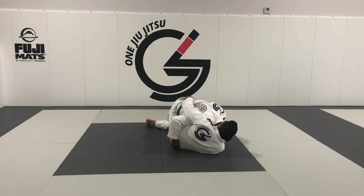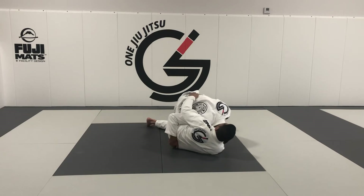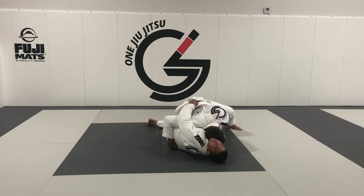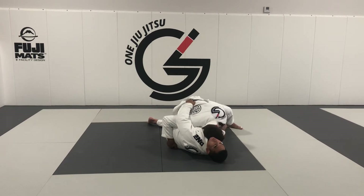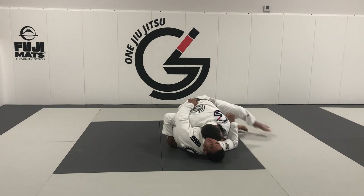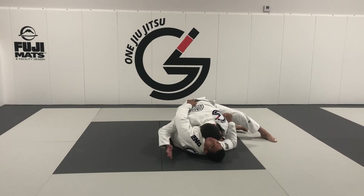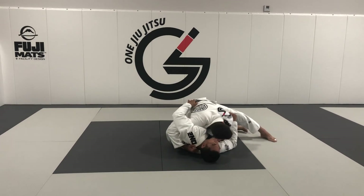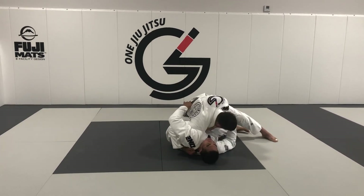Controlling the hip — lifting up on it, making sure that he has no space. Driving my hip bone in. I like to get that spinal misalignment right here. From here I can control the collar, start getting inside elbow position, and then I'm going to walk and control. If I want, I can switch this hip grip to four fingers right inside here and keep my pressure down right here.